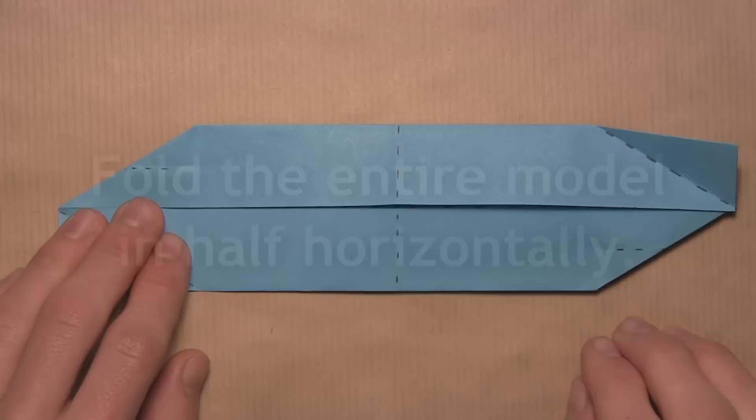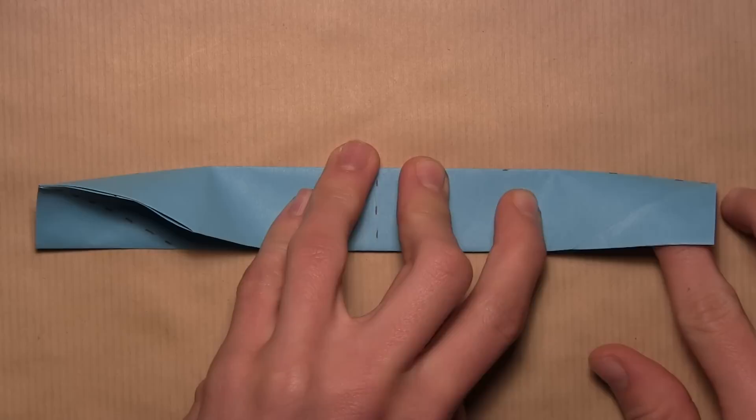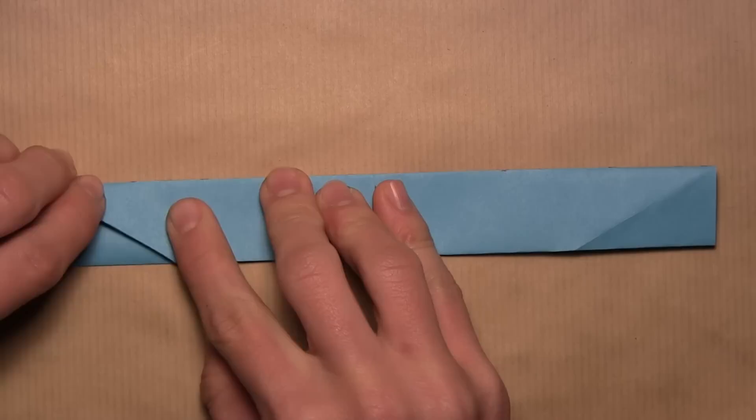Now we're going to fold the entire model in half horizontally. Take the top edge and fold it down to the bottom edge, align the edges, and make sure to crease sharply on the left and right sides of the model — there are a few extra layers on each side, so crease through all of them. Your model should look like this.